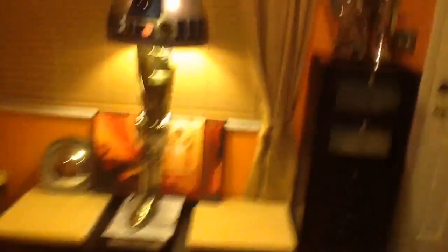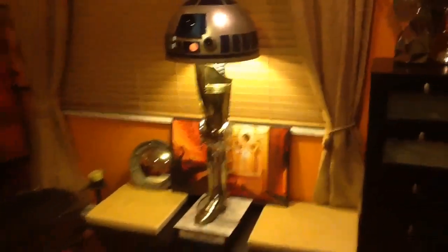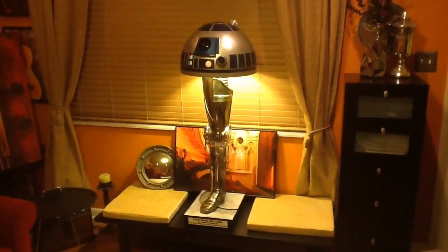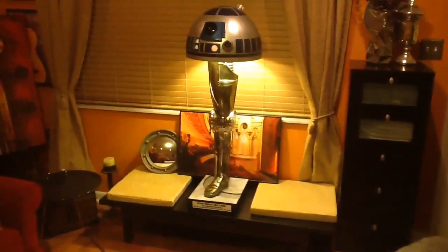Another thing is this bottom here, where my hand is — right now, if it's on the table, you can see up inside the dome. I want to put a translucent white cover on that, so if you're standing under it, you can't see inside, because that's sort of an ugly angle.